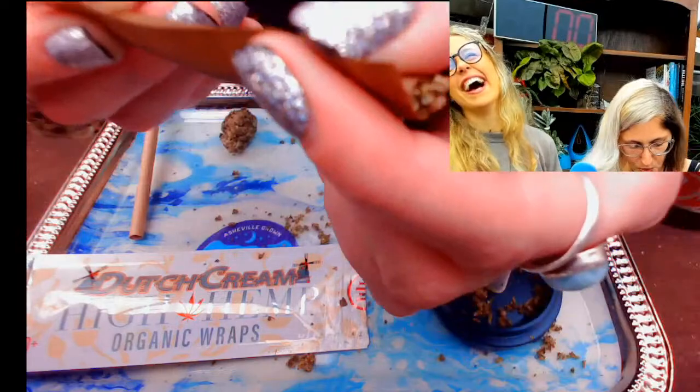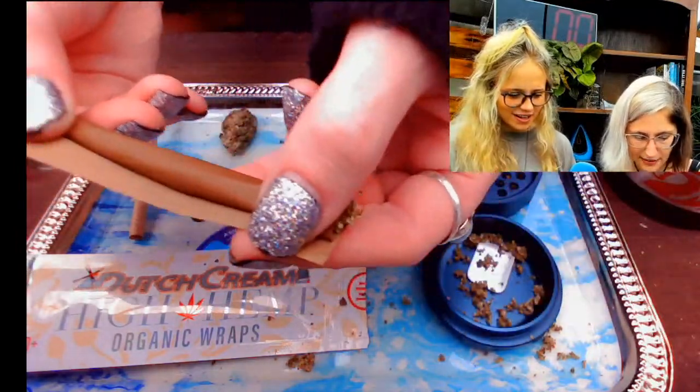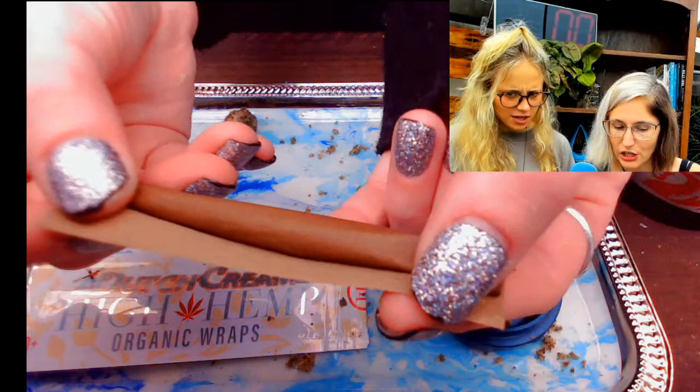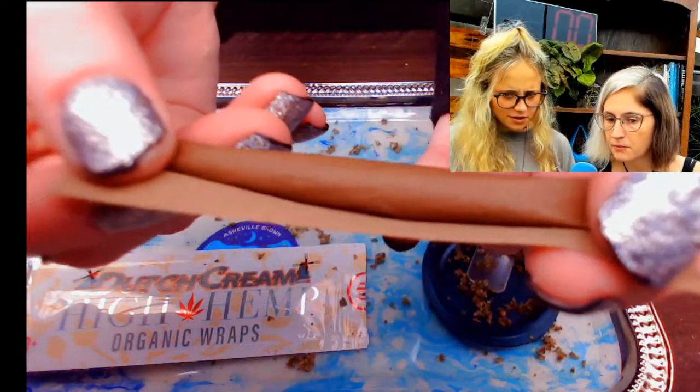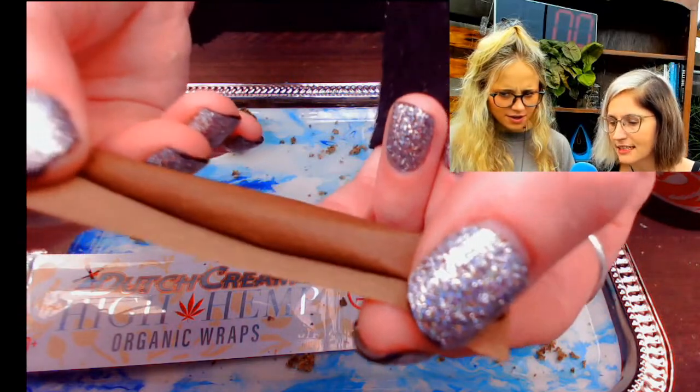We're going to take the end of the paper here and gently tuck it and roll — tuck the paper just under the crutch. So it's kind of tucked. See how we've got this roll starting to happen? You're going to hold the crutch and use it as the main rolling anchor, while you use your other finger to help. I'm twisting as I'm tucking — the good old twist and tuck. Now we've got a nice roll, we've got a nice lip.